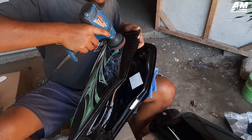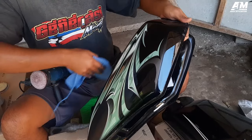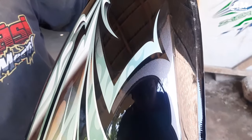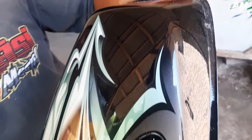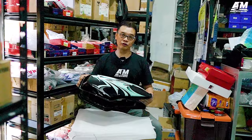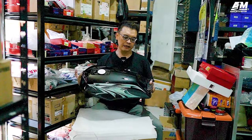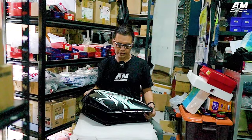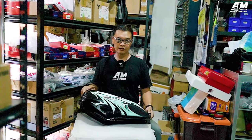Pesanan tadi dari Ritrama, produksi Ritrama. Kita tempelkan, kita usahakan ini semaksimal mungkin, sebagus mungkin, sehingga bisa seperti ini. Tanki ini sudah jadi.